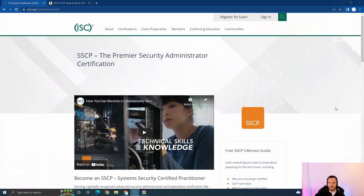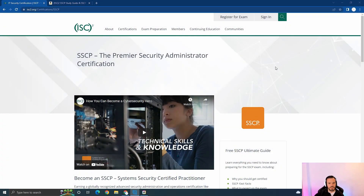There are two books you'll need: the official CBK, which you can find on Amazon, and the official test guide, which has a whole bunch of tests and mock exams you can practice on. I'm just going to switch over the scene now.